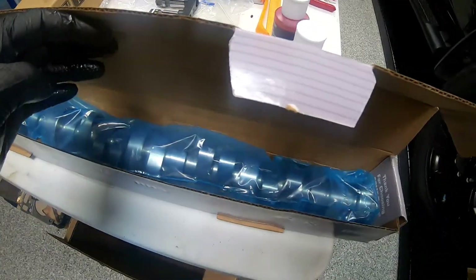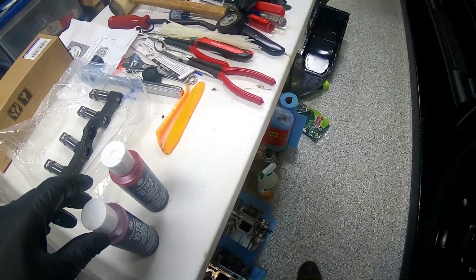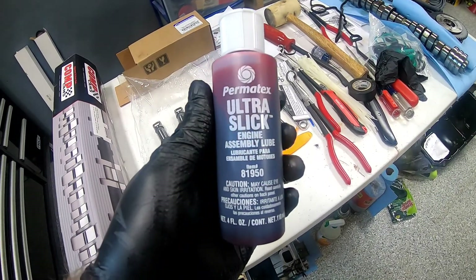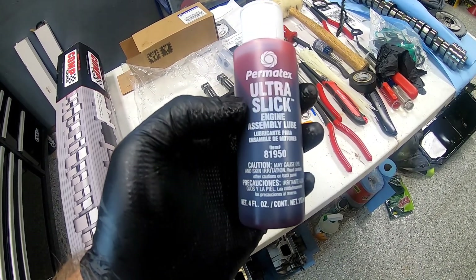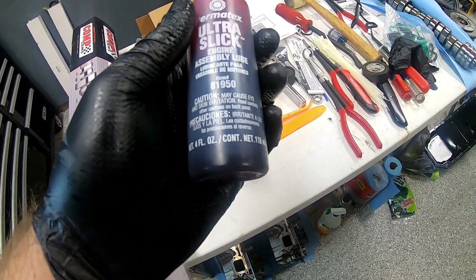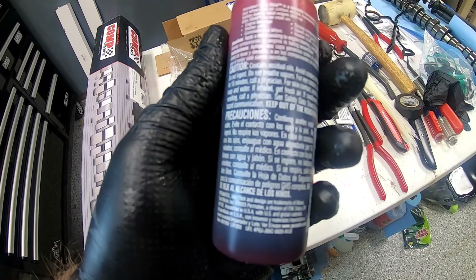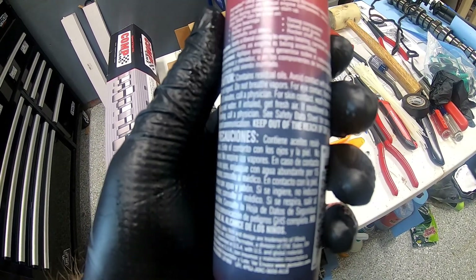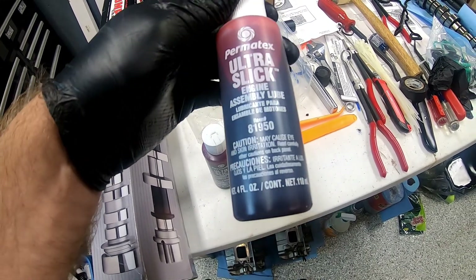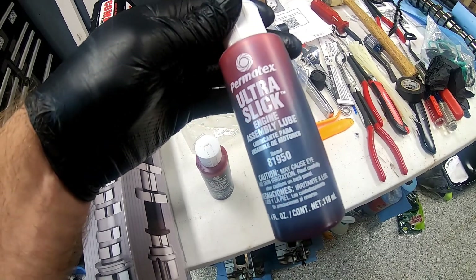What I'm going to do next is get the cam out, inspect it briefly, get it lubed up and ready to install. Our assembly lube of choice is this Permatex Ultra Slick engine assembly lube - it's kind of red in color. It seems to stick really well, and from what I looked up on Permatex's site, it's one they suggest when you're assembling something that may be a while yet before you actually start the engine. It's your engine, it's your preference if you'd rather use something else - I'm just stating this is the product I'll be using.